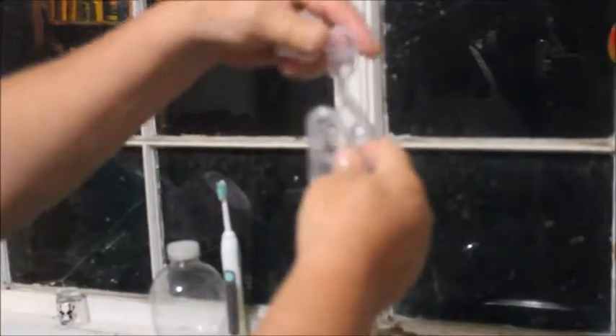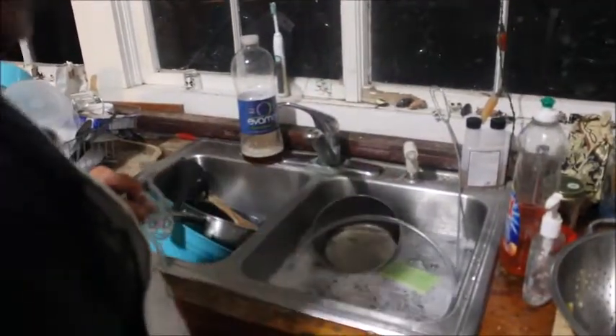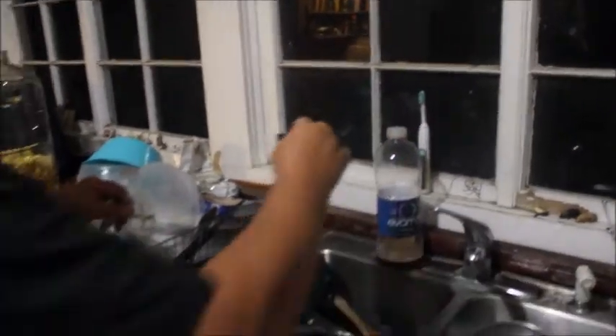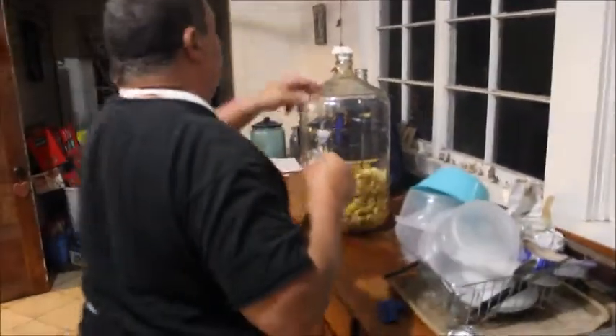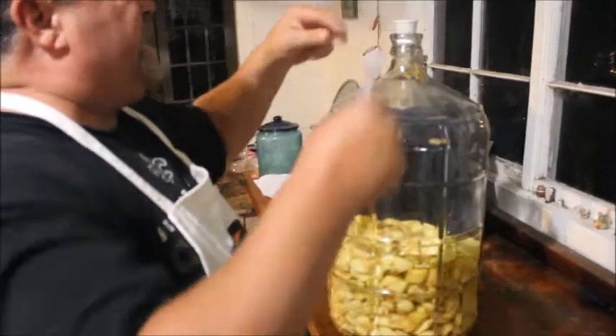You want to use this sanitizer — Star San. This is a good brand that the guy recommended at the brew place. He's in Covington, right by us.